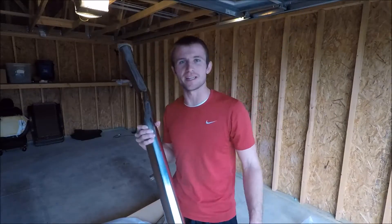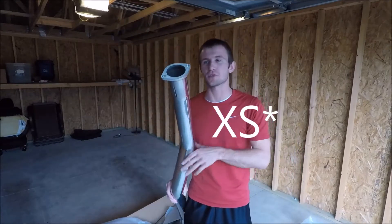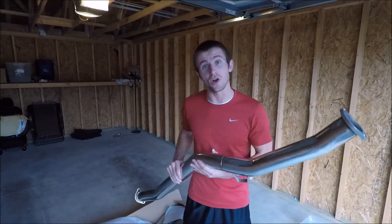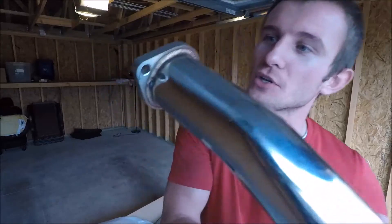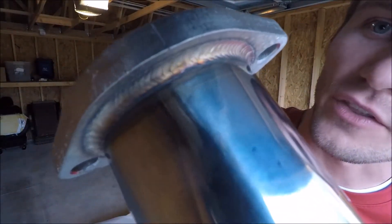I'm sure some of you already guessed it — it is in fact a j-pipe. I went with the TurboX option because it was one of the more affordable brands out there, but you aren't sacrificing any of the quality. If you look closely you can see how nice the welds are on the flanges there.